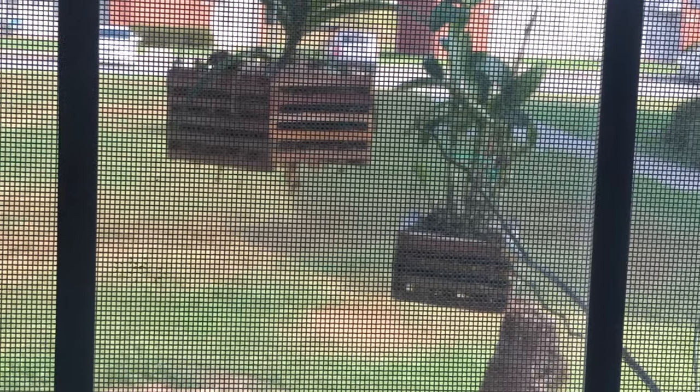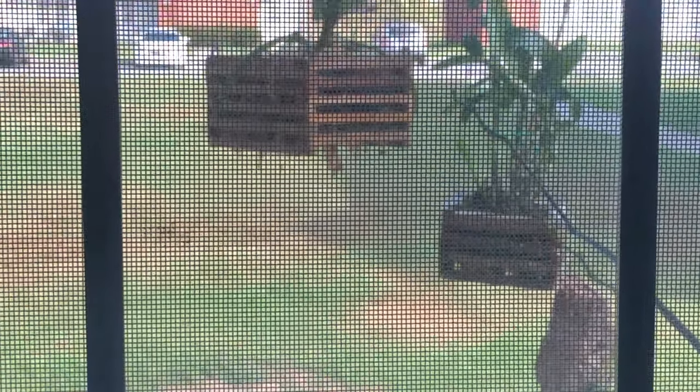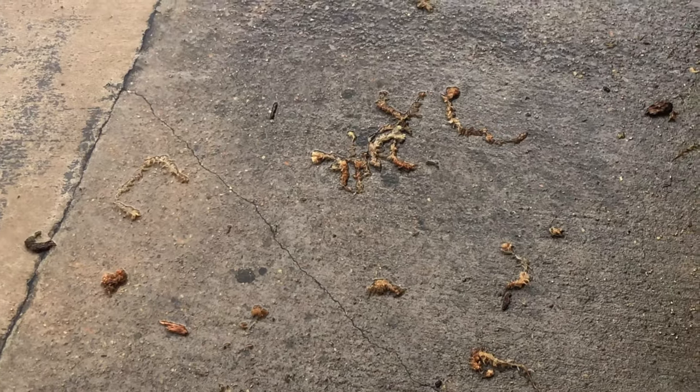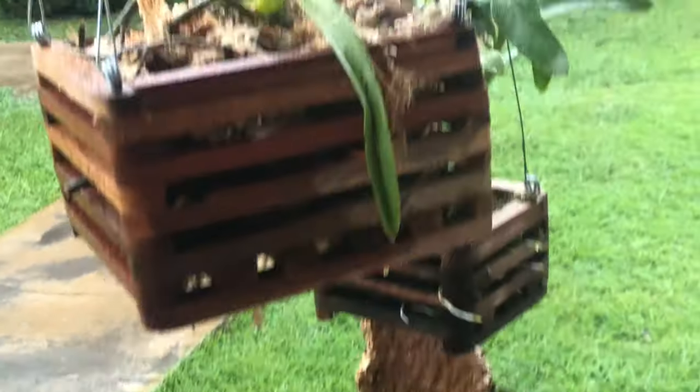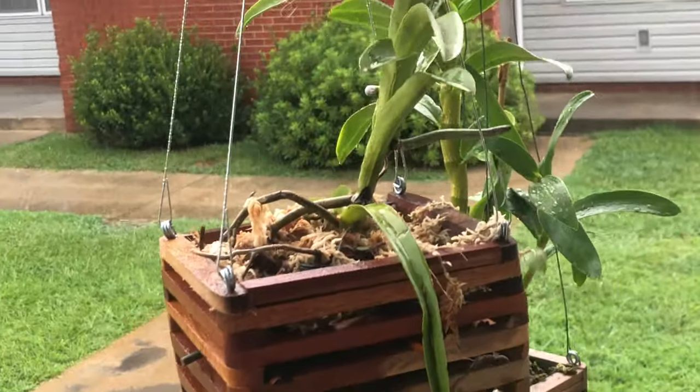These birds get in my orchids and start pulling out all of the moss. If it's not the wasps, it's the birds — and then I've got frogs coming too. They're just throwing my moss out of there. If you know how to take care of this, let me know — does mama need to get a scarecrow? From just today and yesterday, they took a whole bunch of moss out and threw it on the ground. Please help me with these birds!